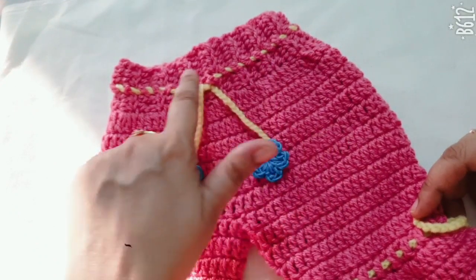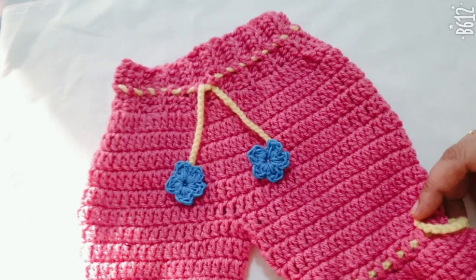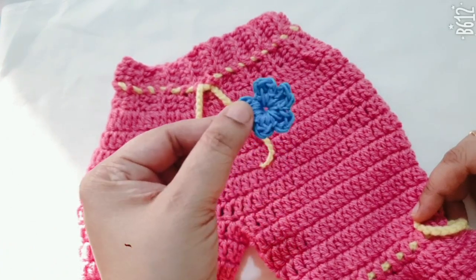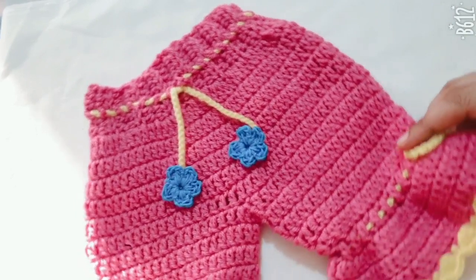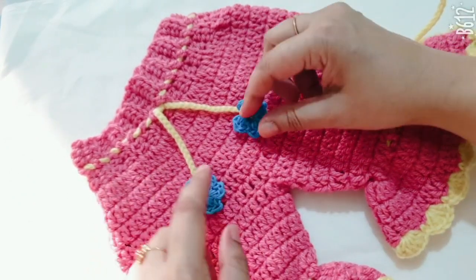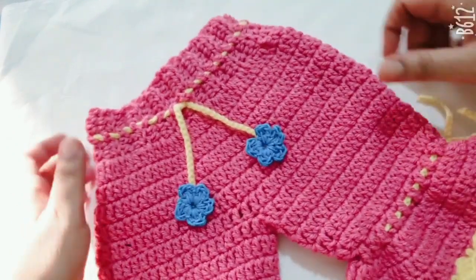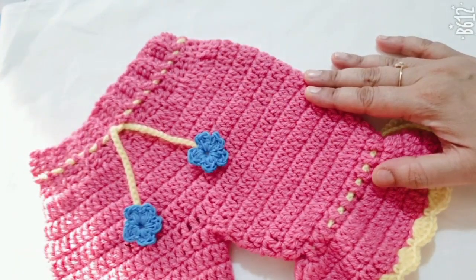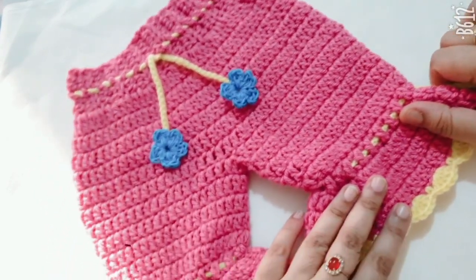I have inserted the crochet belt inside the bell bottom. You can attach small flowers to the belt. This is a very simple and beautiful crochet bell bottom pattern that you can make easily. Thanks for watching — please like, share, and subscribe to my channel!